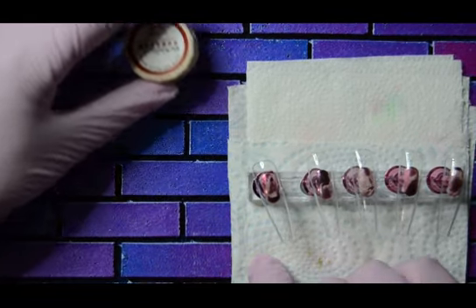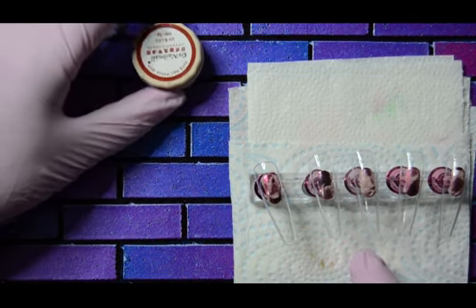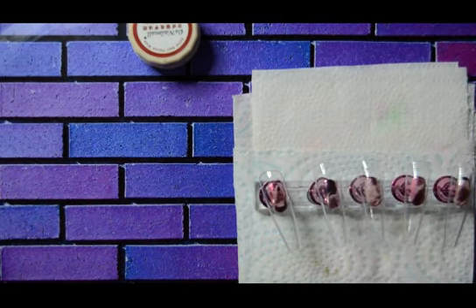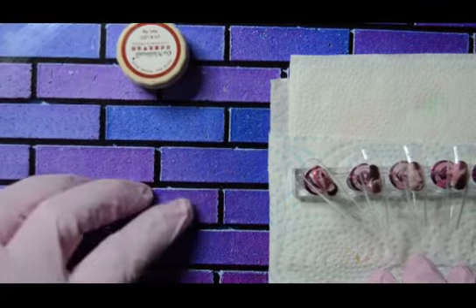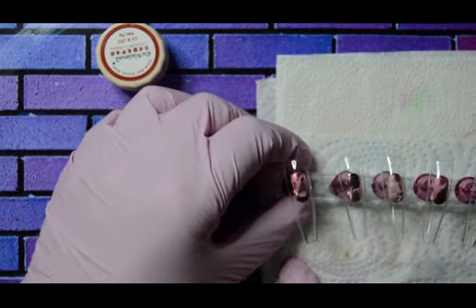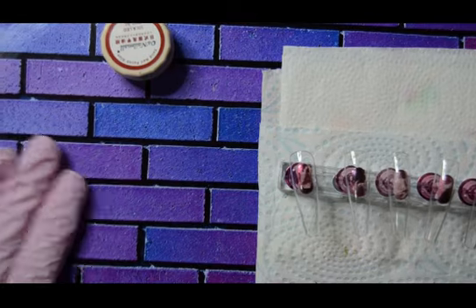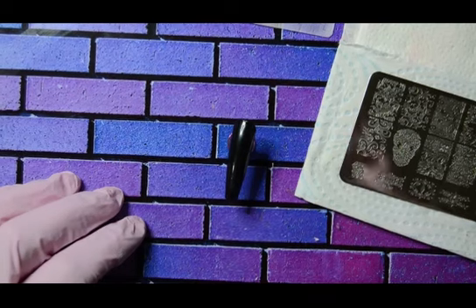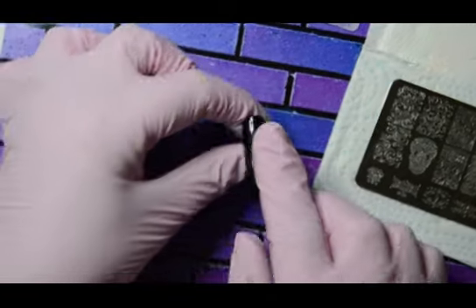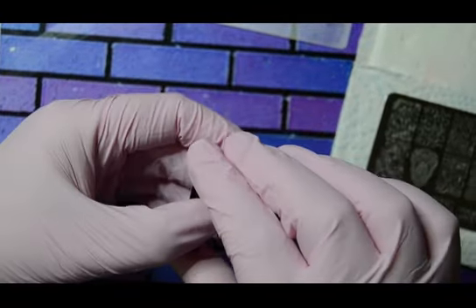I'm going to do two coats on these five nails and then I'll come back once that's on, because otherwise it'll just drag out the video. I did swatch them and they are very good. I'll be back once I've got two coats on. So I've painted all five nails — there they are, two coats of number 12.